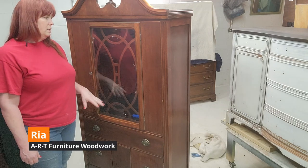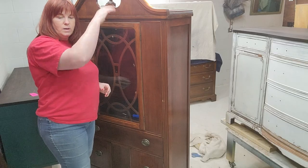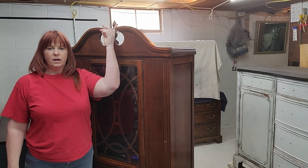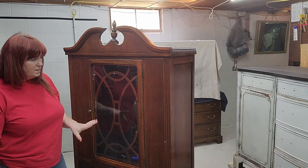Today we're going to start a new project. It's a small china hutch. Obviously it's quite small — I'm 5'7 and it's just slightly taller than I am. So it's quite small but I have an idea for it.